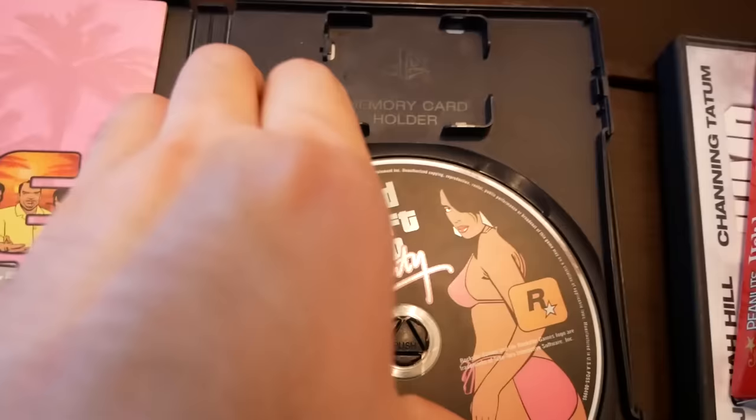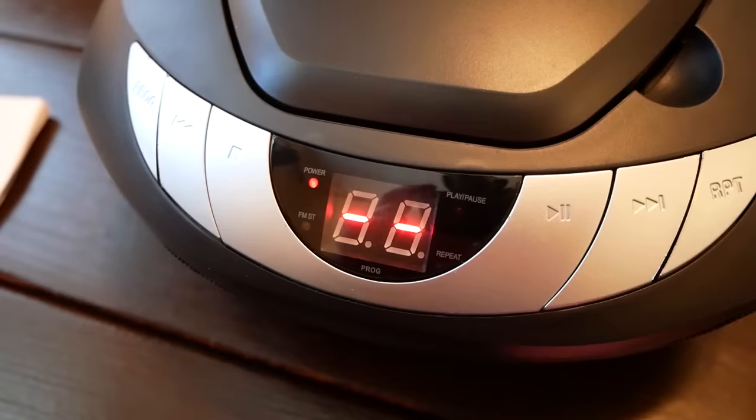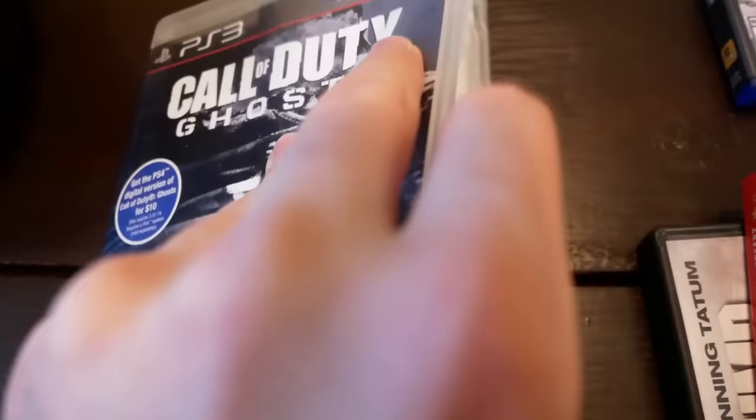We'll try PS2 — GTA Vice City. PS1 was pretty successful. If only it had played some kind of audio. At least now we know PS1 should load within a few seconds if something loads. This one is still flashing. Oh — this one's not even spinning. That's lame. We know that wasn't going to do anything. If the disc is not spinning, you know it's bad.